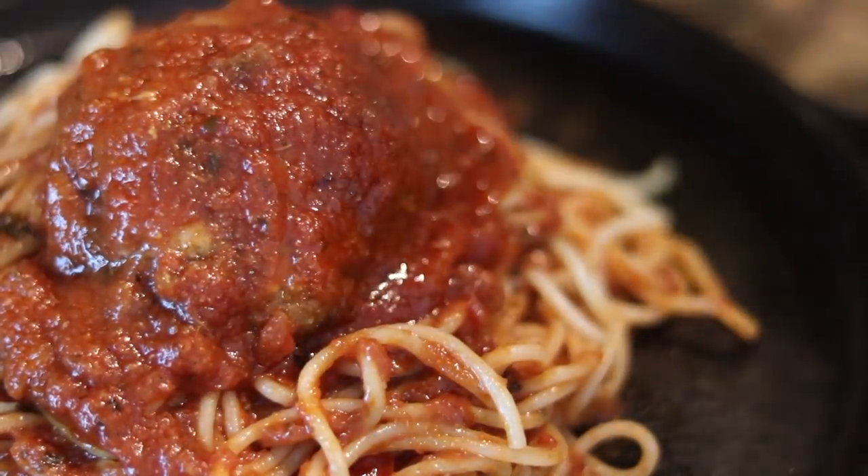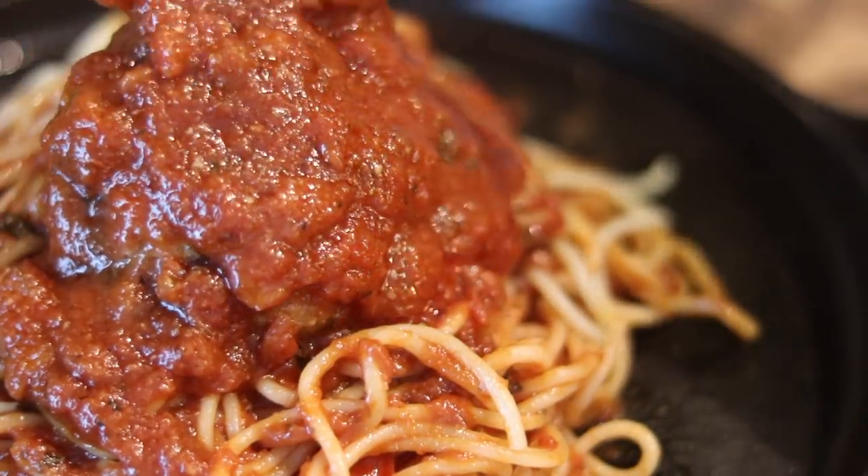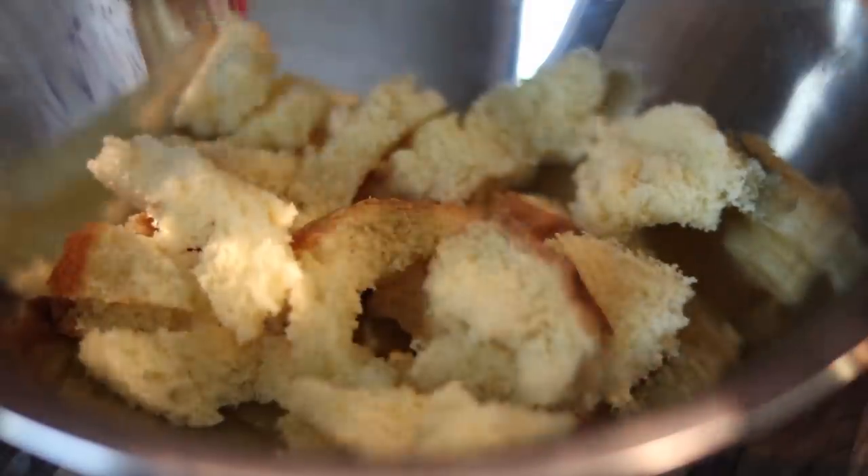Hello, welcome back to my channel! Today we are going to be making some good old sopped-up stuffed cheese and meatballs with a red wine marinara sauce. It's easy!